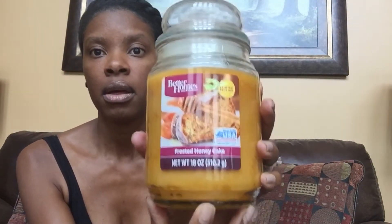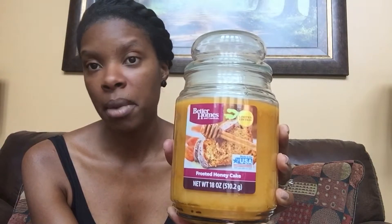I am burning this one right now — it's called frosted honey cake by Better Homes. It smells like dessert in a jar for a dollar fifty. I was getting maybe five of each because my whole basket was full of candles. They also have the harvest berry pumpkin — oh my goodness. Usually I stay away from pumpkin scents, but I am so glad I gave this a try. It was actually one of my favorites. I was so surprised — it doesn't have an overpowering cinnamon or pumpkin smell; it's just the right amount of everything.